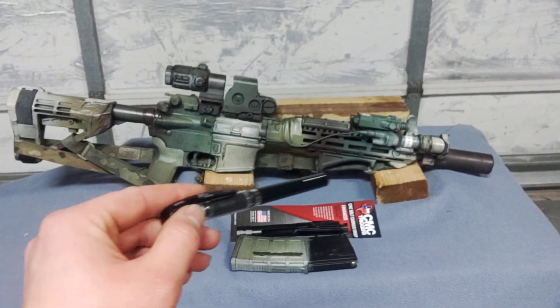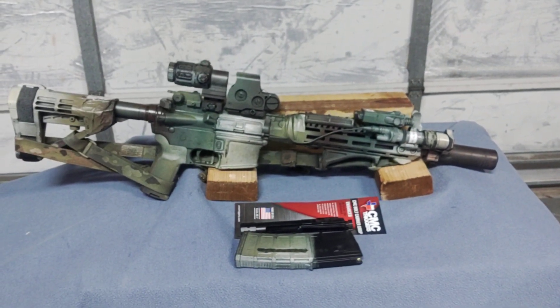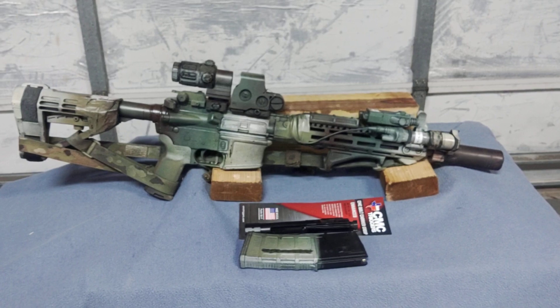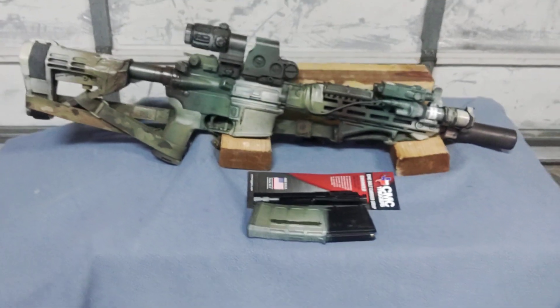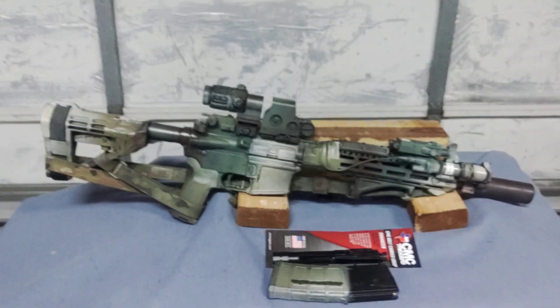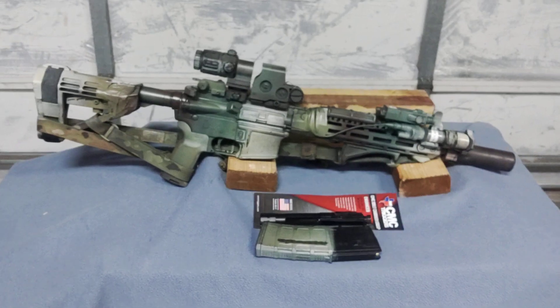Lastly, we have a BCM QD mount at the bottom for the sling, though as we get closer you'll see I don't actually have a QD mount in it — instead I use paracord. Okay, so that's all the components to this rifle. Next, let's go a little bit closer and show why I did what I did with this build.